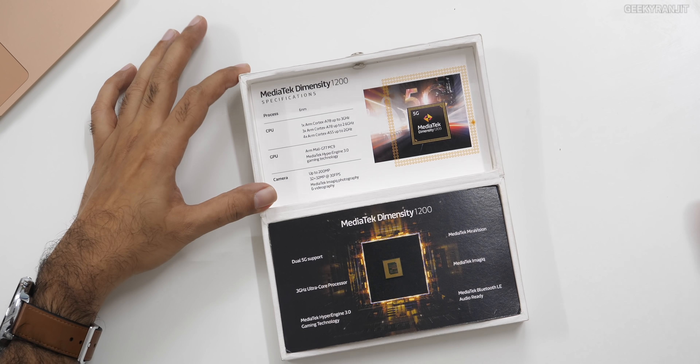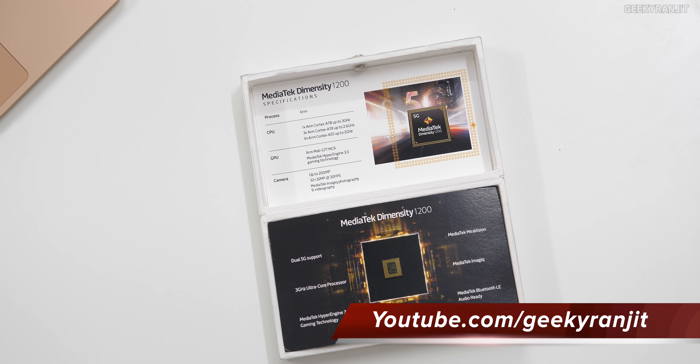These chips are based on a 6-nanometer process, and Mediatek claims they are very power efficient thanks to that. If you recall the Dimensity 800U that I tested on a few smartphones earlier, it was a very power-efficient chipset, so I'm hoping the same is true with this one.